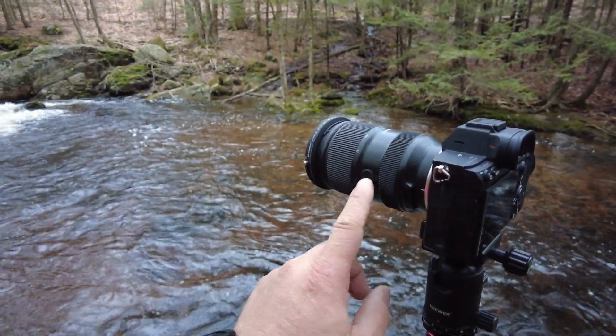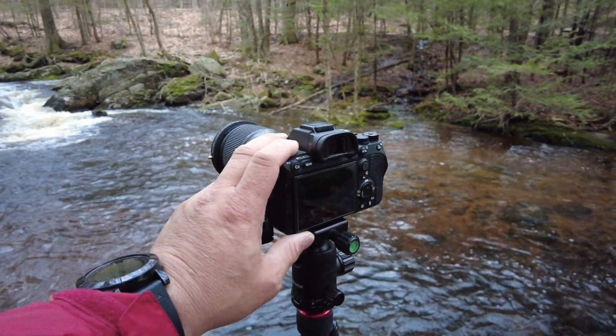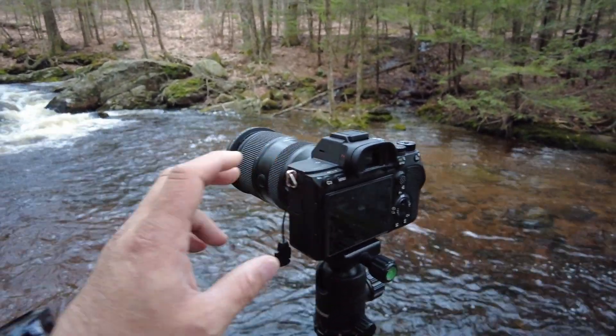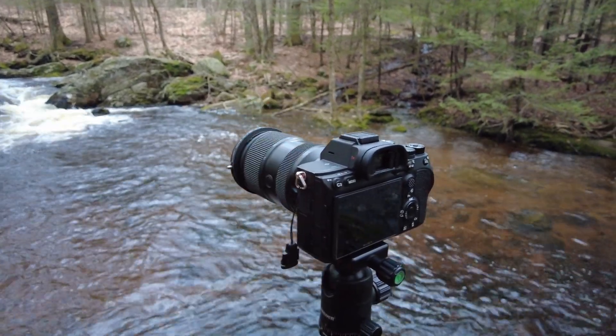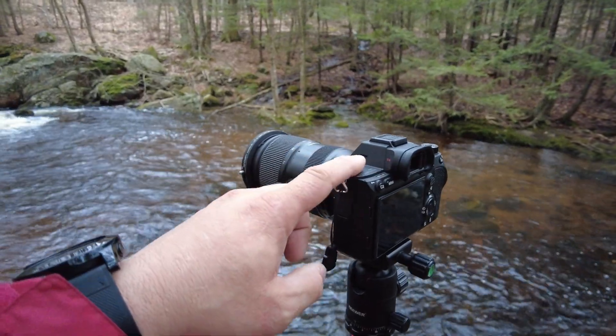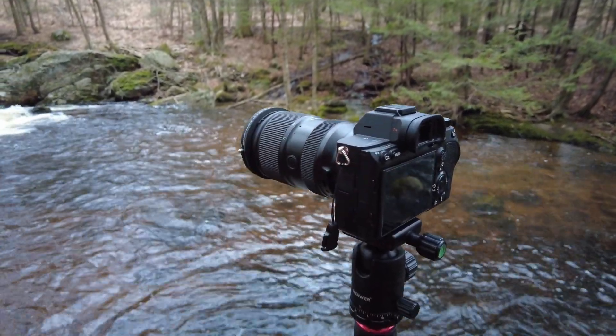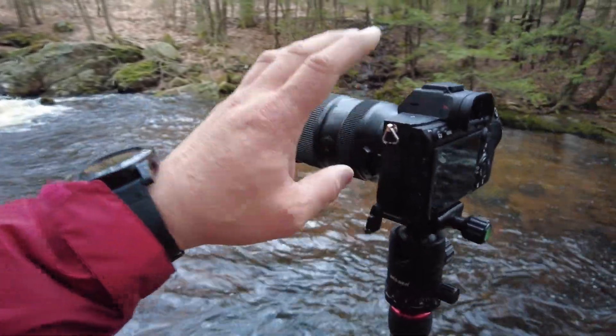One thing I really like about the lens — I'm gonna flip the camera real quick — is this button right here. I'm currently using the A7R4, and the one downside is that animal and human eye detect doesn't work with this lens, so that's a real big downside if that's something you were looking forward to.